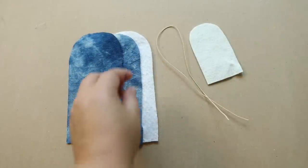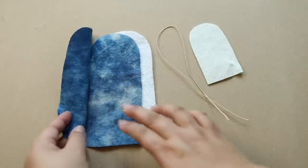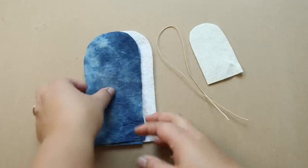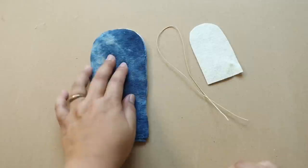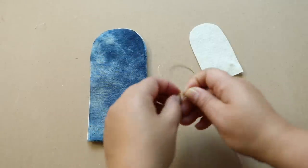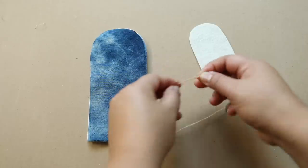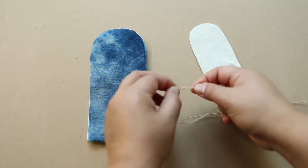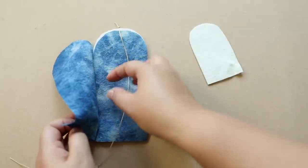The first part is to sew the body of the sewing kit. You want to put the good sides facing each other with the batting just underneath. Then you're going to take the string, create a knot — a fairly big knot, do a second one — and you're going to sew this in between at the top there.